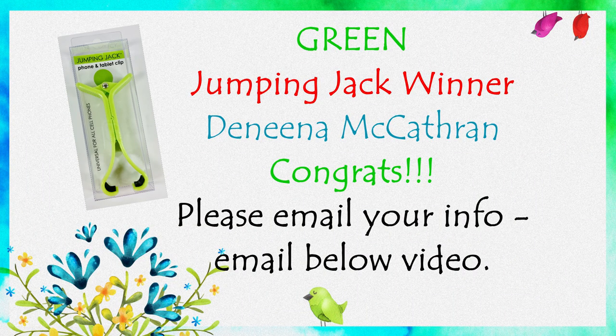Congratulations, Danina McCatherin — you are the winner of the Green Jumping Jack. My email is in the description below the video. Congrats!